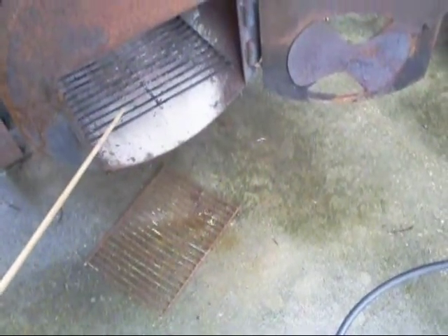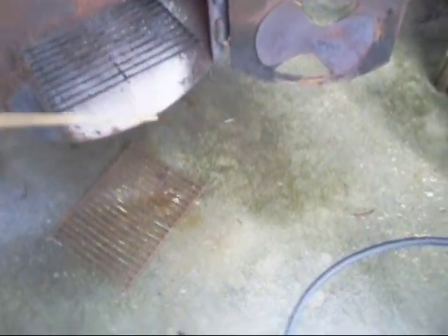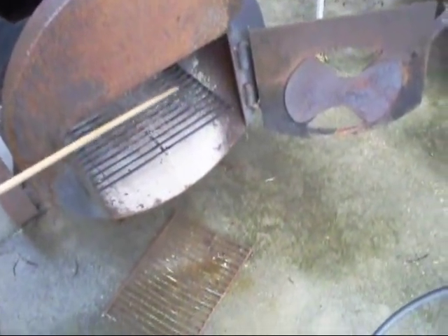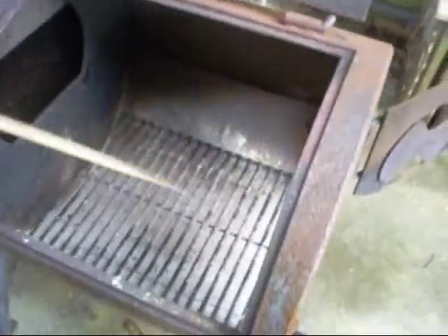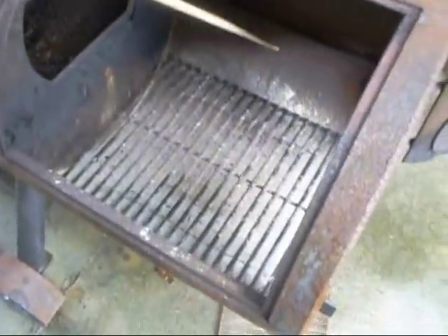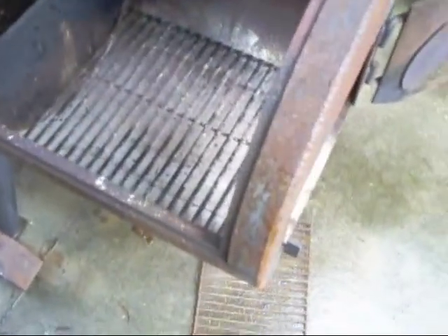This is my charcoal grate that I turned around like that to lower it. Now we got plenty of air space for ashes to fall out the bottom. If it's turned around clockwise or anti-clockwise, one way half turn, it'll sit up high for grilling.